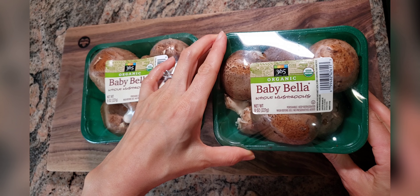Normally, when you use a fresh mushroom for cooking, you wash them and use them right away. But with my method, you shouldn't wash them because they won't last long.